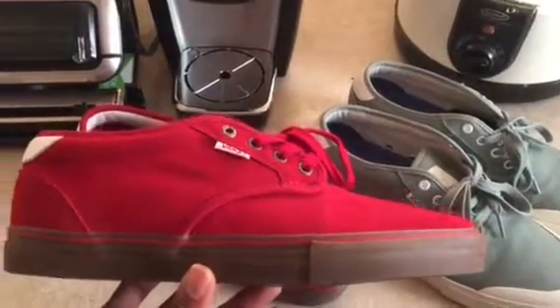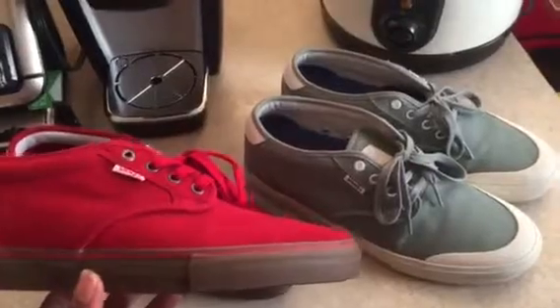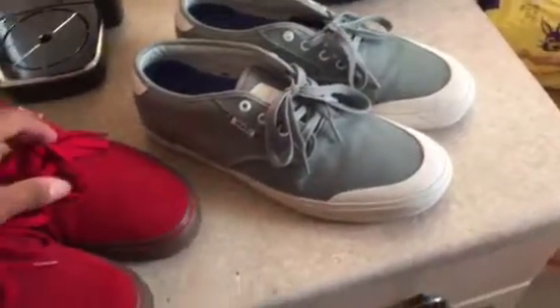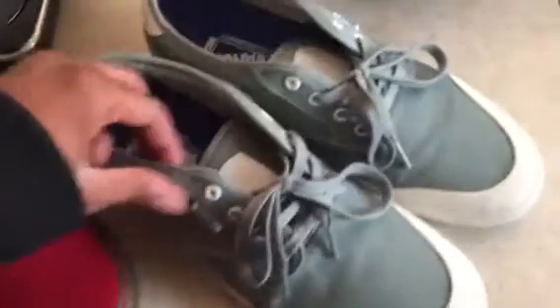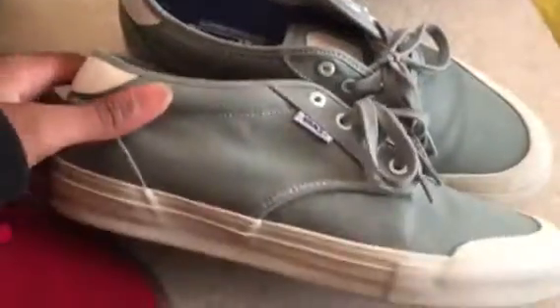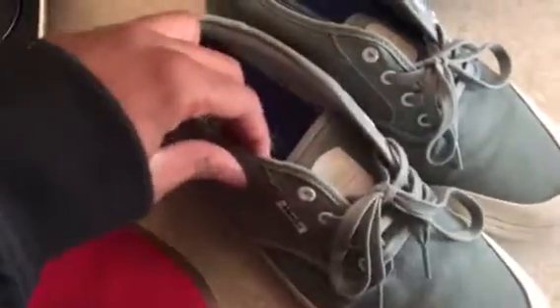What up guys, Casey Holmes coming at y'all today with a new shoe review on the Chima Estate and the Chima Estate Rubber. Jumping straight into it — you got your nice collar here that pretty much sets it aside from the regular Chima Ferguson Pro, which stopped about here on the first model.